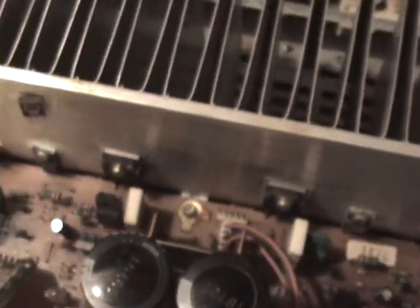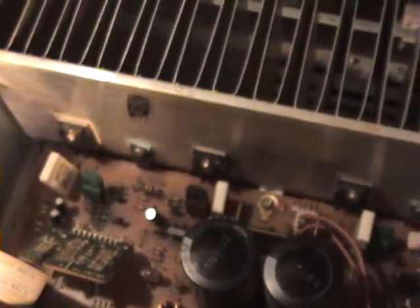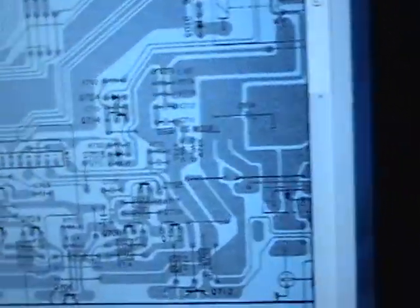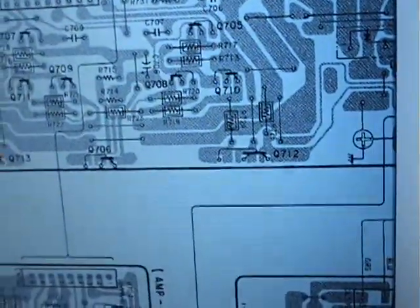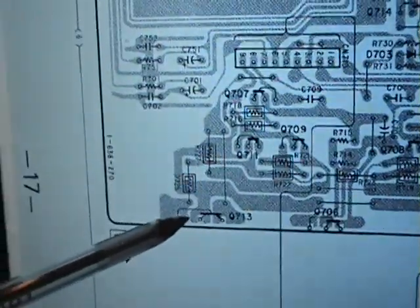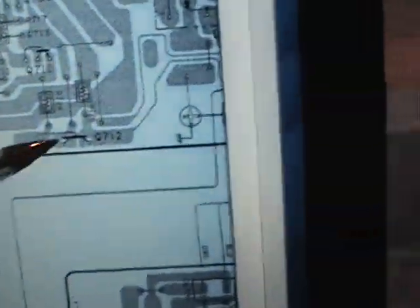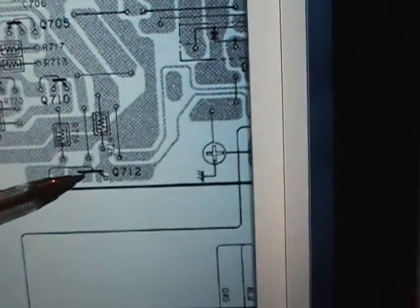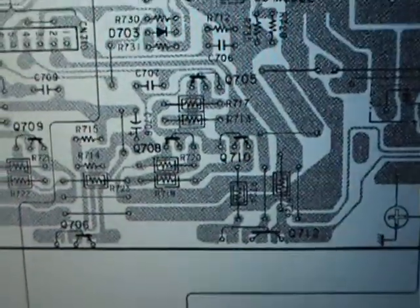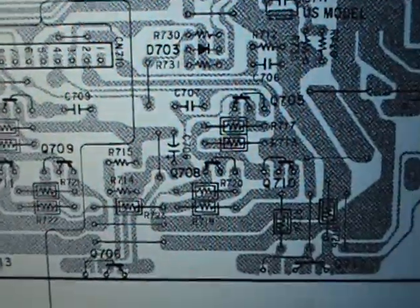They said this transistor and this transistor were bad also, but they said that they couldn't replace them. Now I'm in a foreign land — they don't have what's available in the States. But I did get a service manual online, a PDF, and I looked at it. As best I can tell, the two on the wall are Q712 and Q713, and then this one here on the board is Q707.